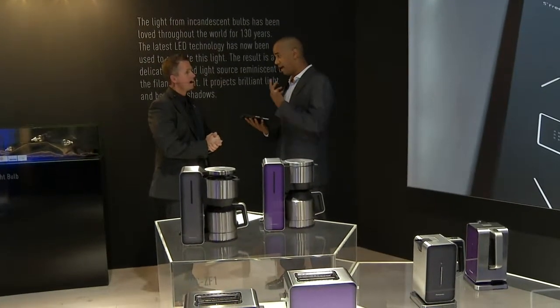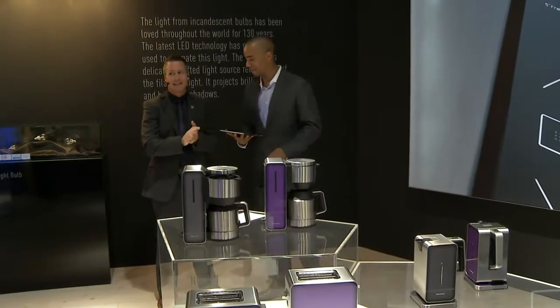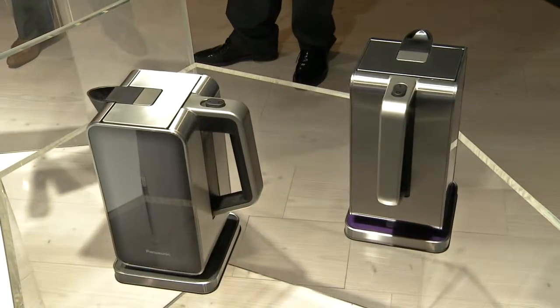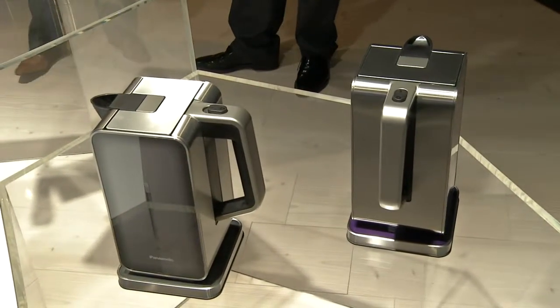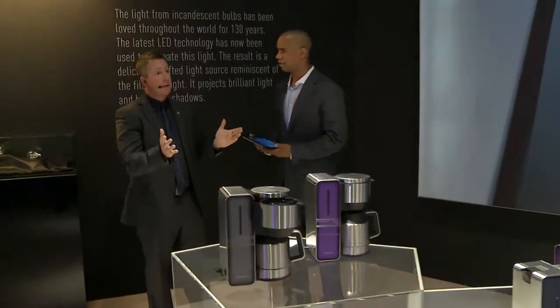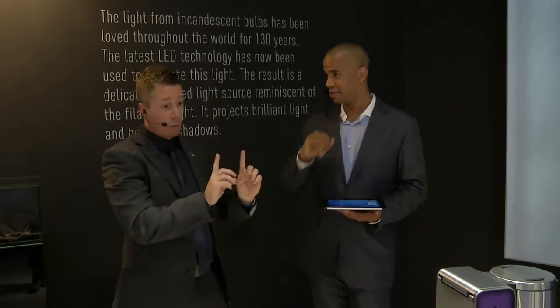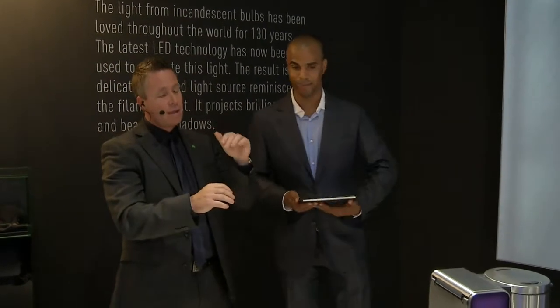I have a bread maker myself. With an older model, what you could do is put everything together and use the timer so that by the time you got up, everything is done. If you wanted hot bread for breakfast at eight o'clock, you could set the bread maker to come on at four in the morning. You would need to make sure there's a barrier between the ingredients — we'll come on to that with the actual bread in a moment.